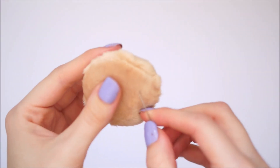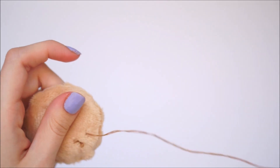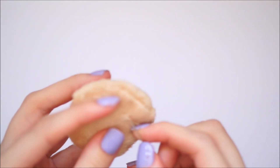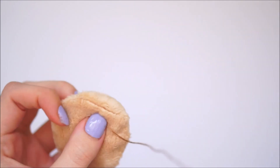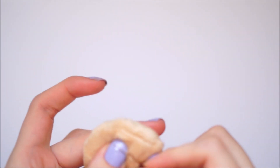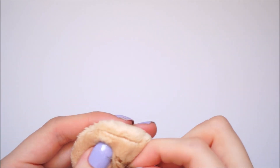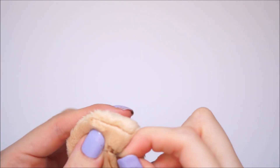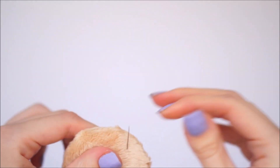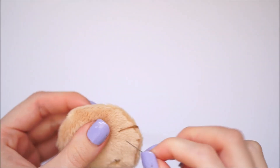Next, moving on to the chocolate chip part. You'll want to take a darker brown thread and tie a knot on the end. Pull this knot through so that the knot is on the inside of the plush, then stitch away — going over and over the same spot until you have a build-up of brown thread. This will act as the chocolate chip.